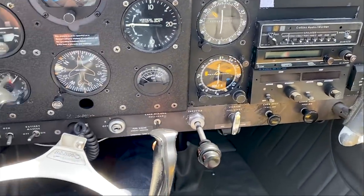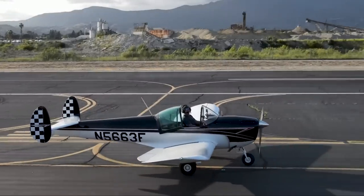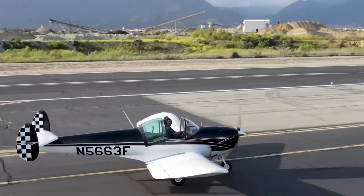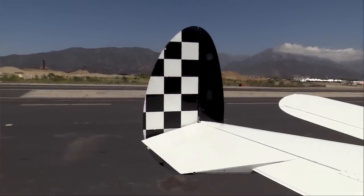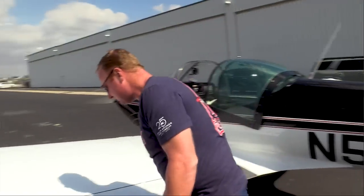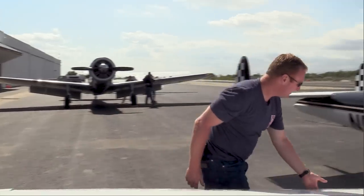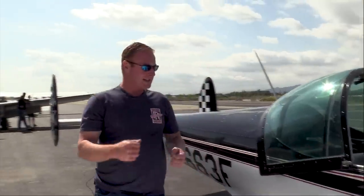The unique thing about an Aircoup is the aileron and rudder are interconnected, and you drive it around on taxi like you would drive a car, rolling the aileron. The elevator still works the same way as on any other airplane. It's got one pedal on the floor, and it's a big brake bar.